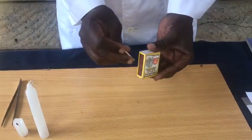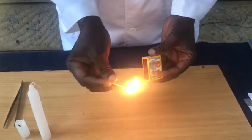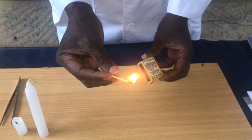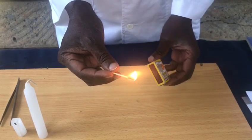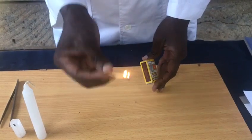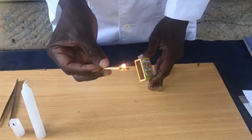Let's try that. So lighting up a matchstick does not require friction directly — what is required is heat. Friction is there to produce heat so that the matchstick can light.